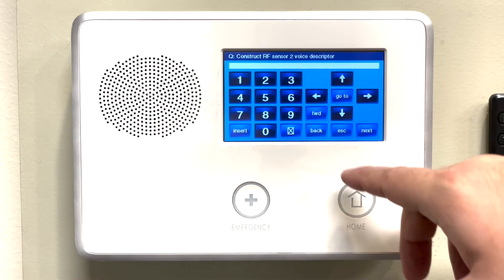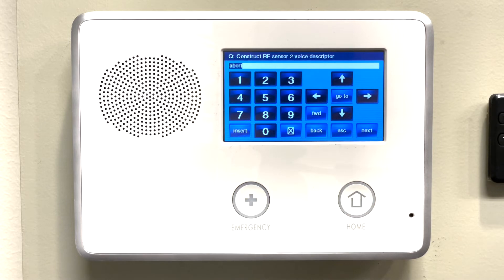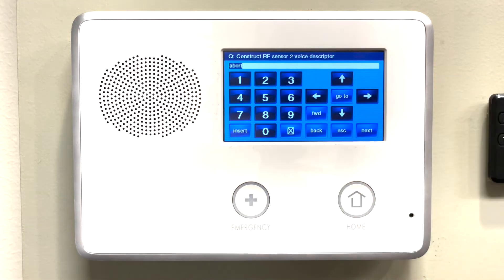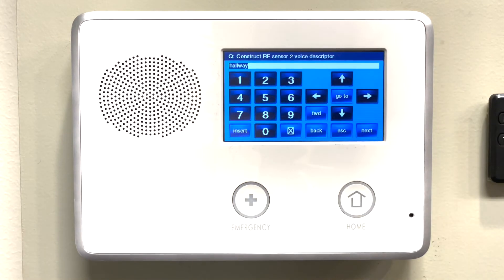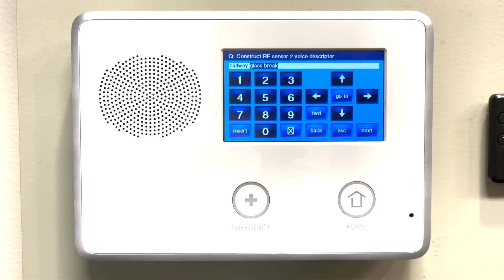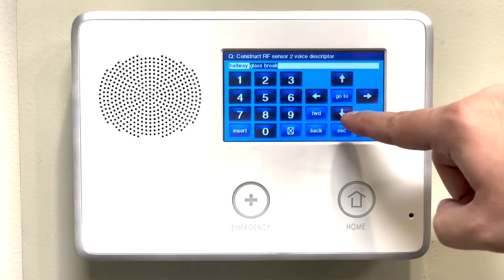On voice descriptor, to first insert a word, we want to press insert. From here, you can scroll right and left to go through the different words. However, it is easier to type in the three-digit corresponding number for each word. In this case, I'm going to type in 108 for hallway. Then we'll press insert to insert another word, and I will type in 104 for glass break. Once I have the word that I want this sensor to be named, I'll press the down arrow.